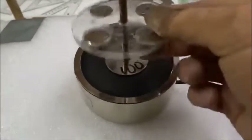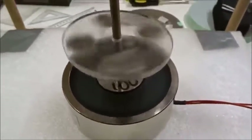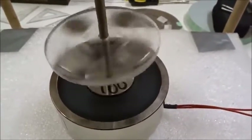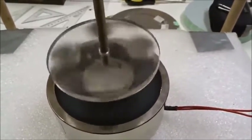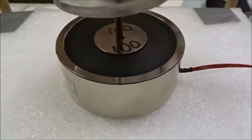Direct field levitation using a 100 millimeter commercial electromagnet. We can move the voltage up and down quite easily to make it change. Direct field levitation is easy because of the iron around the outside.